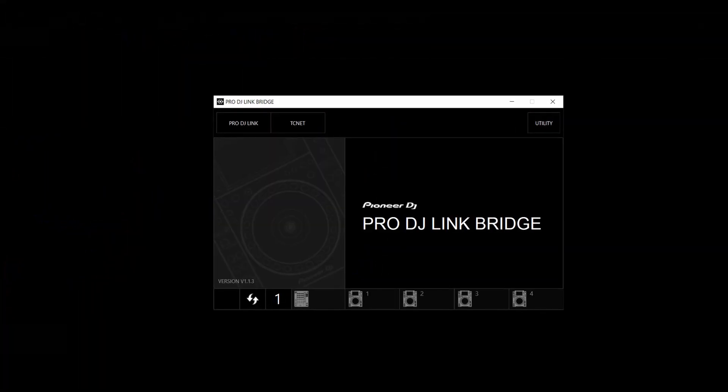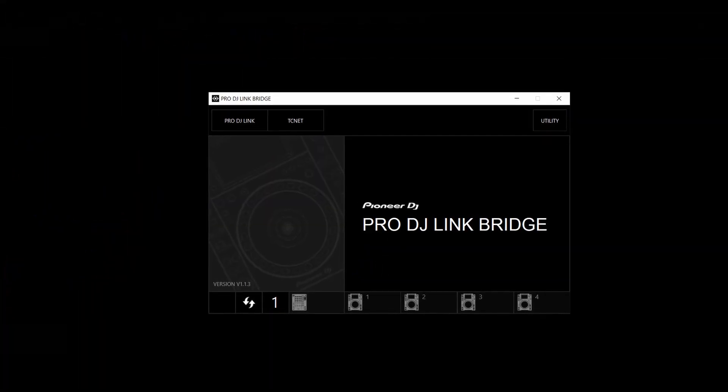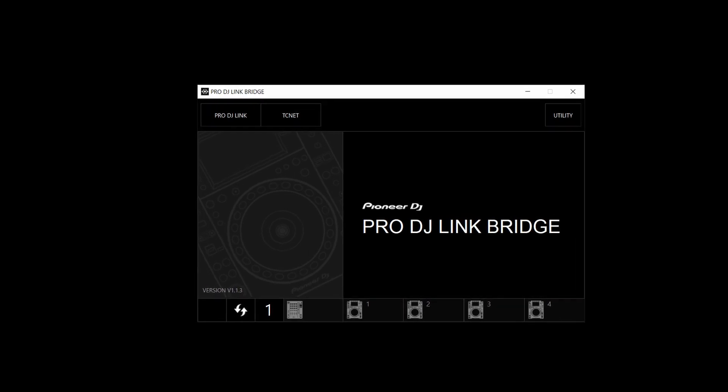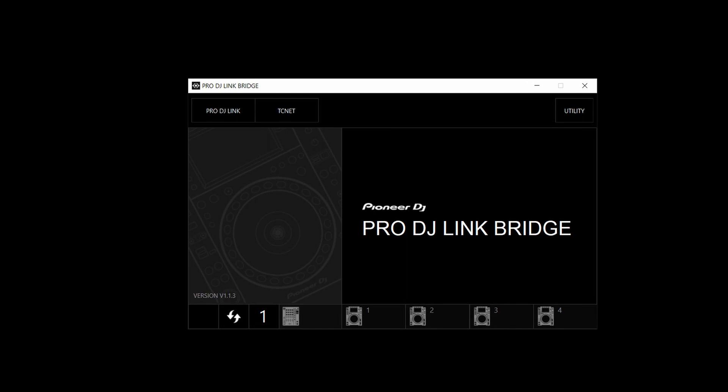The first step is to configure Pro DJ Link Bridge to your specifications. Please consult the Pro DJ Link Bridge documentation to learn more about this application. A link to their manual can be found in the description below.